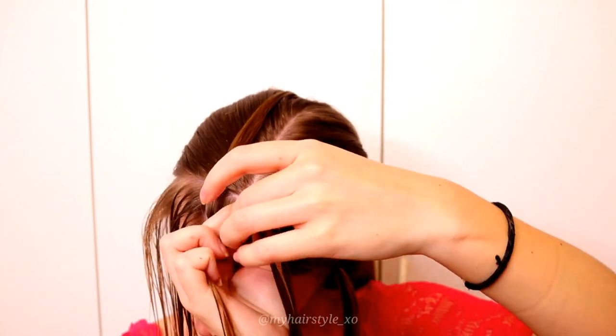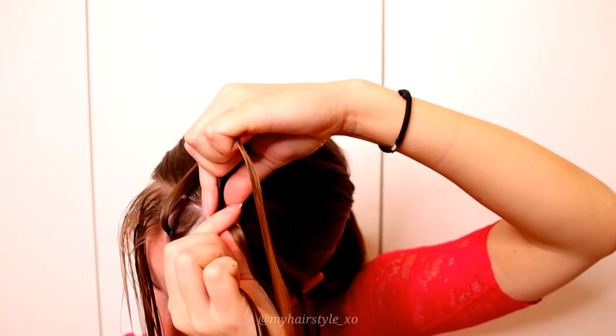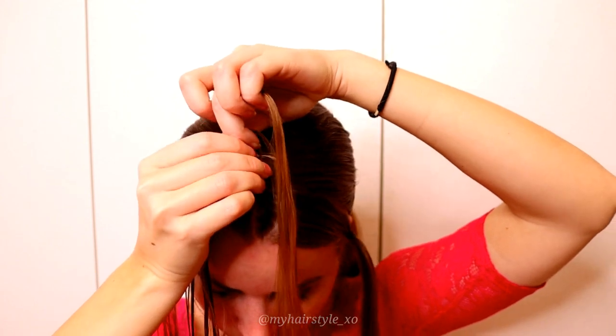When you've braided the whole section from the front — this circle section — turn the braid to the left and start to add hair from the side.